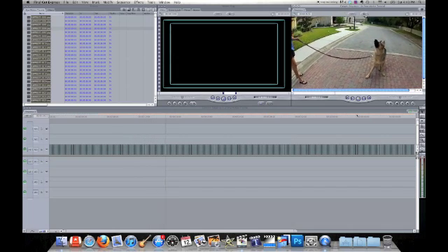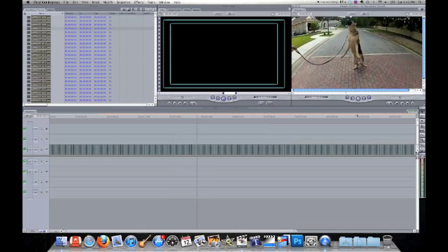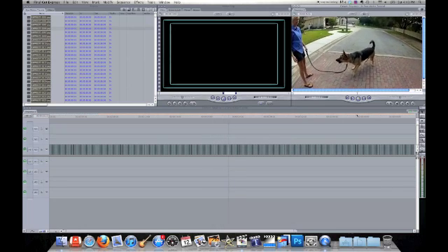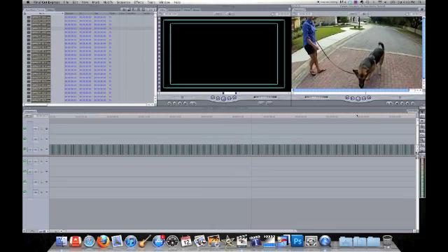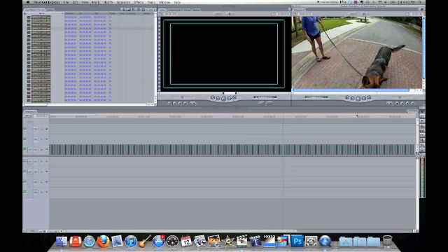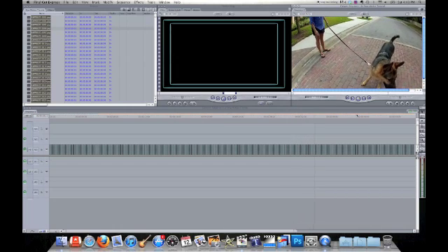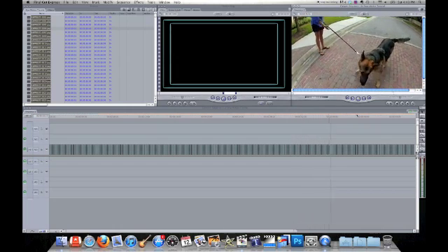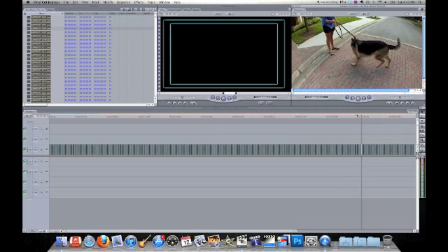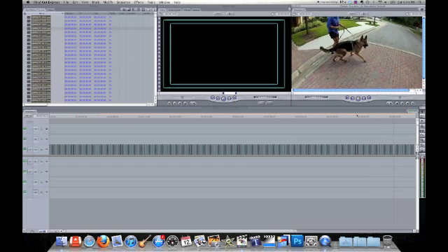And you can just export it as a QuickTime file or whatever else you want to do. It's pretty simple. This also works — you can import these photos into iMovie. It takes a long time for it to process, but you can get a very similar effect if you don't have Final Cut Pro or Final Cut Express. You have the iMovie option.